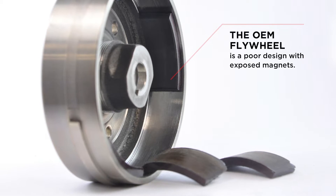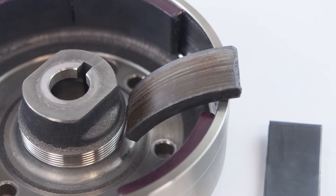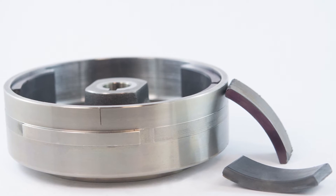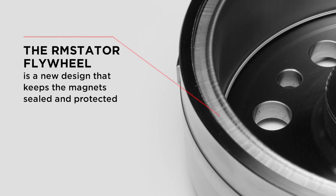In the last few years we've heard and seen some design flaws from the OEM manufacturers. A poorly designed flywheel can sure make quite a mess behind that side cover. Flying magnets and debris is the last thing you want to see back there. That's why we pay particular attention to where the OEM fails and we work from there.